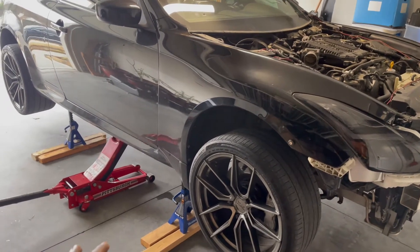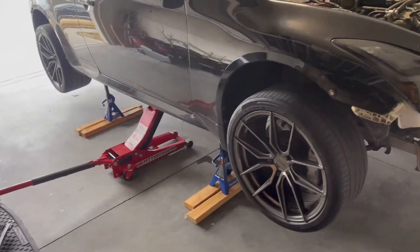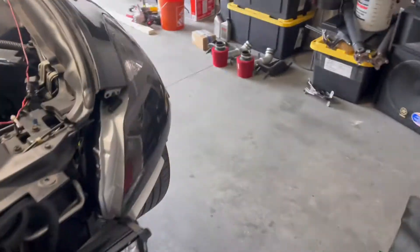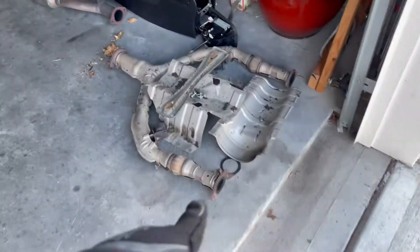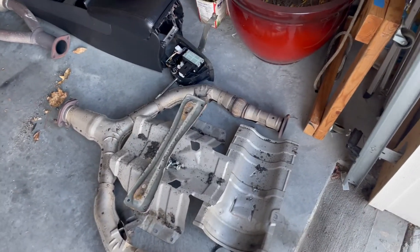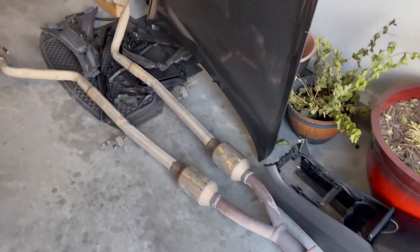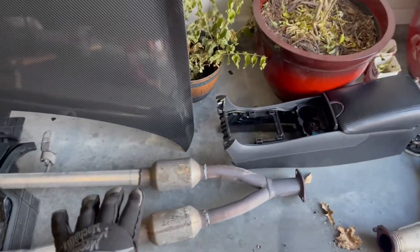Now that you have all the interior and all the plastic pieces taken off, you jack the car up. I would not recommend doing that if you're doing it by yourself. I'm using 2x4s temporarily on each side just so the car sits a little higher until I get bigger jack stands. The next thing you gotta do is go underneath the car and remove most of the exhaust.